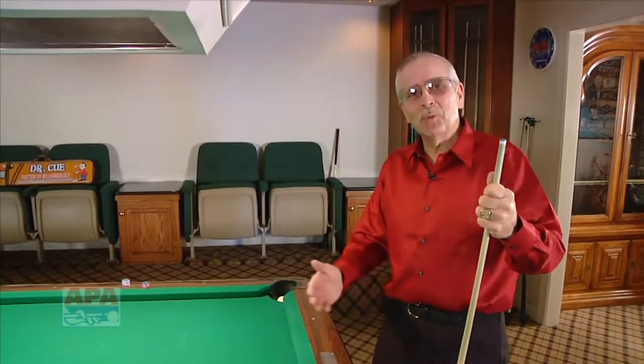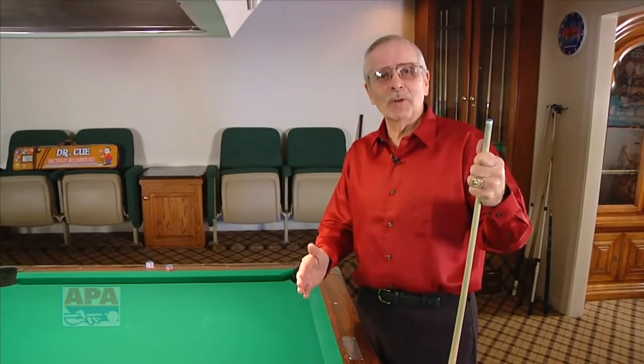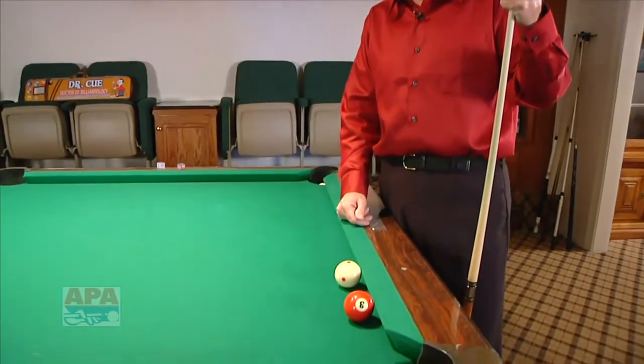In some of our prior segments we've covered situations where the cue ball is frozen to the cushion and other situations where the object ball is frozen to the cushion. As you look at the table here you're going to see two balls that are both frozen to the cushion.